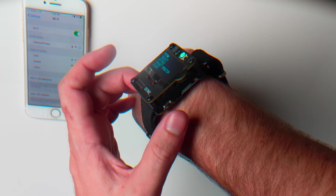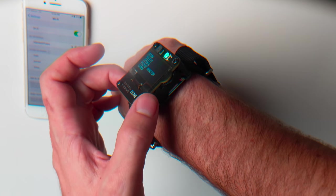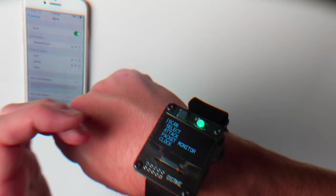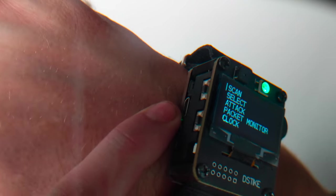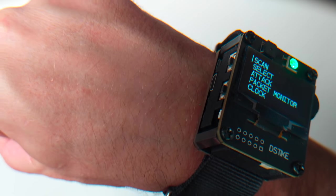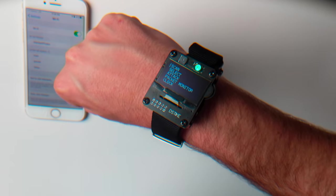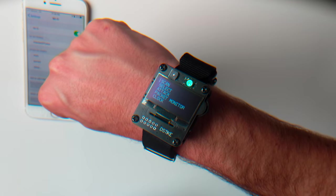It's got a reset button that restarts in typical Arduino fashion. There's a power switch, an up, down, and push button, and two little push buttons on the side. It charges through a standard Android plug, and you can use the Arduino serial monitor to interface with it over serial via USB. It also has a buzzer, but I haven't figured out how to get that thing working yet.